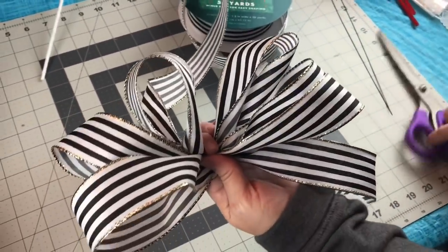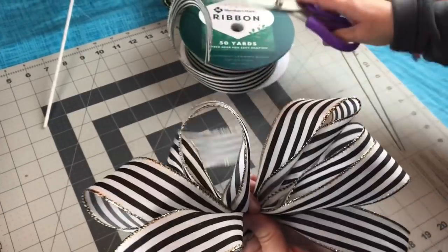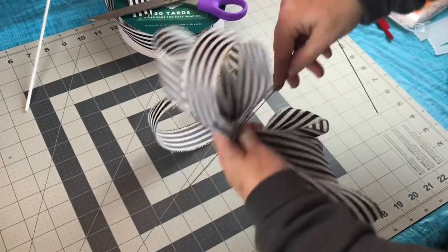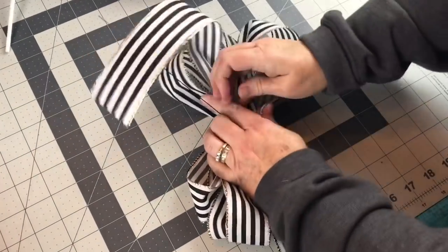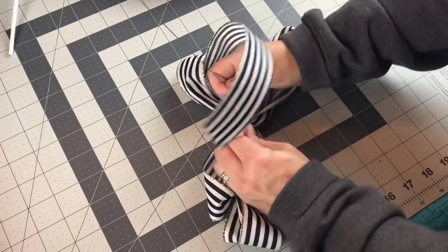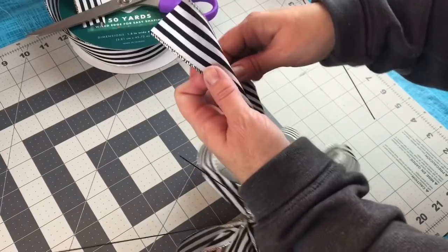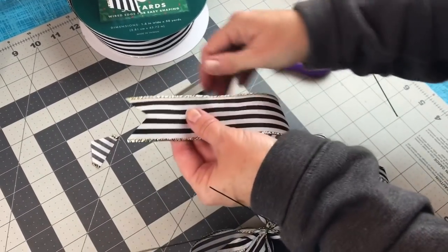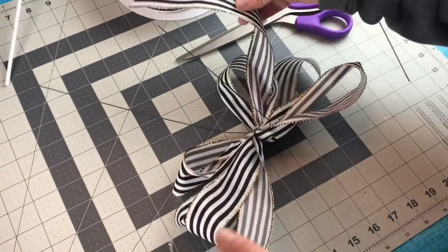Ribbon with wire makes the prettiest bows because the loops will stand up. Now I have the bow the size I want, so I'm going to let out a tail, cut it off, and now I'm going to take some 20-gauge floral wire, wrap it nice and tight around the center of my bow, then I'm going to dovetail the ends, and then I'm going to fluff the loops. Now I'm going to be putting the bow just under the little snowman's head, kind of like a bow tie, a big bow tie.